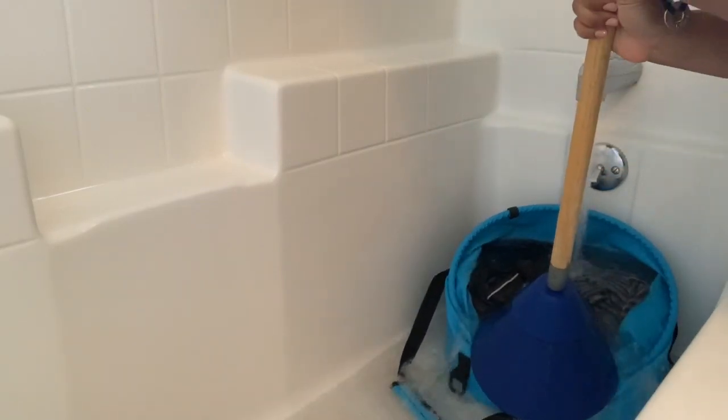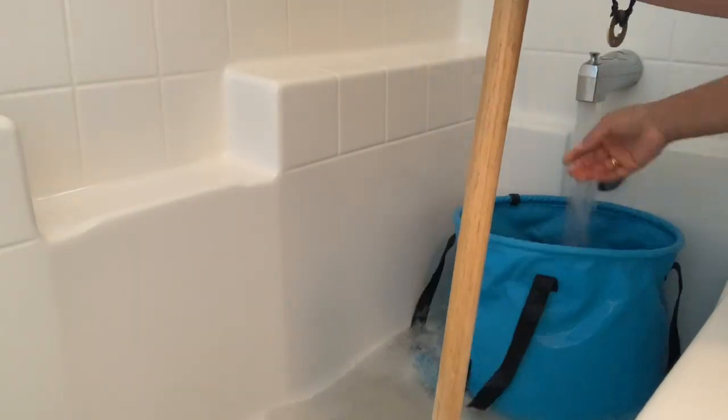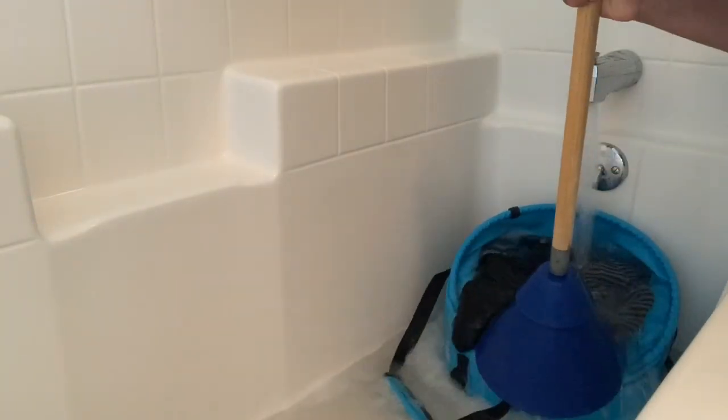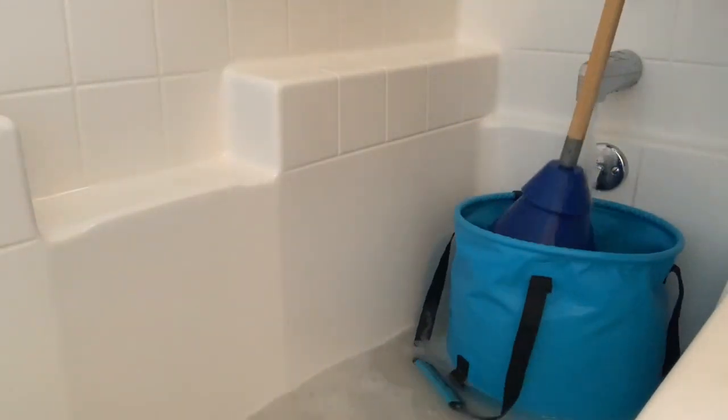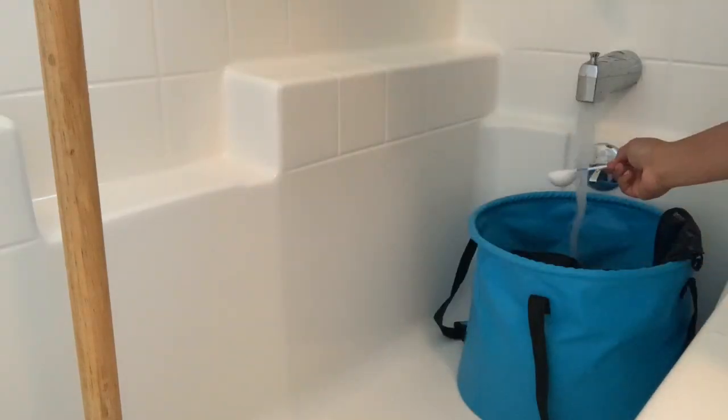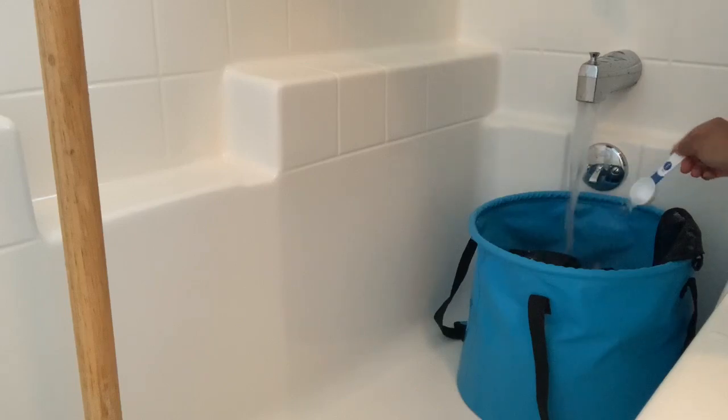I like to pump my clothes for anywhere between two to five minutes, then go through as many rinse cycles as necessary to assure that the water runs clear and the laundry detergent is all rinsed out. Here I am running my clothes under cool water while adding my homemade lavender vanilla fabric softener.